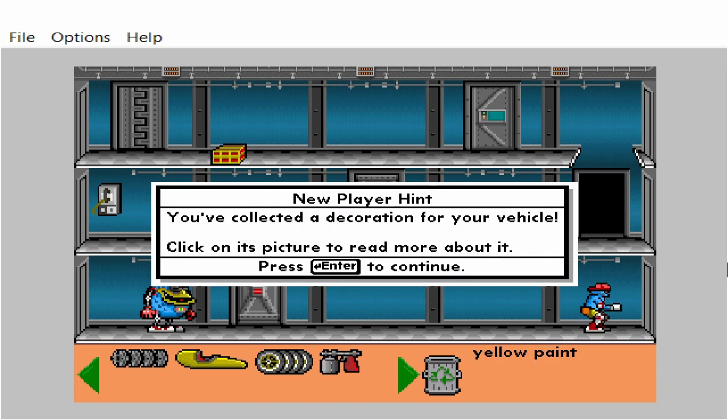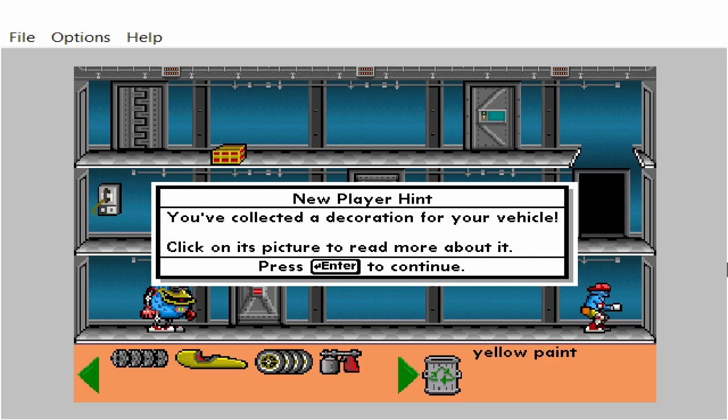You've collected a decoration for your vehicle. Click on its picture to read more about it. Yellow paint.